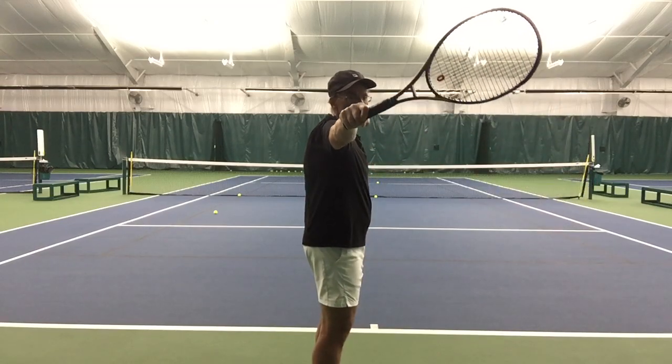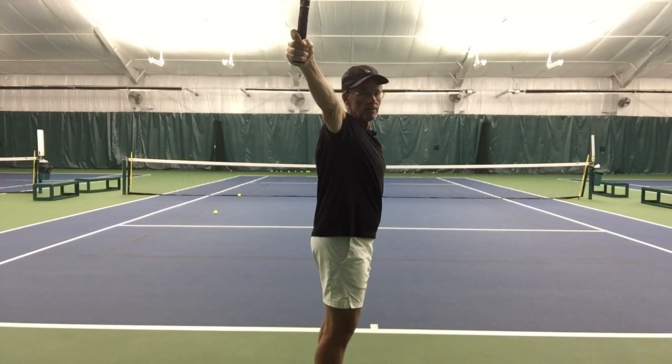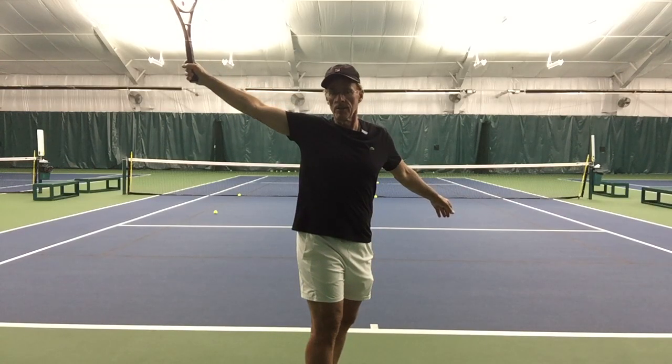The follow through — we're going to extend out, the racket will go straight up. The upper body can either stay sideways or it can open up and finish where the chest is facing forward, and this is our number three.